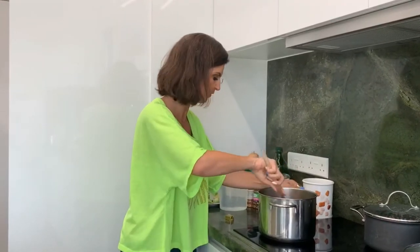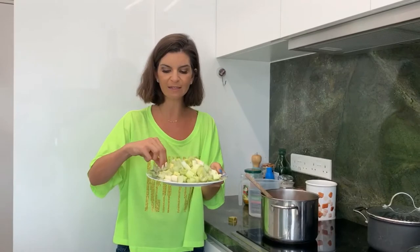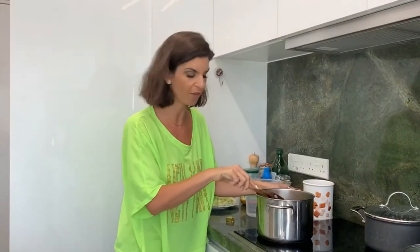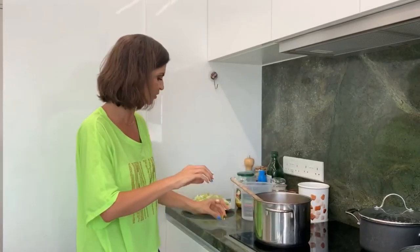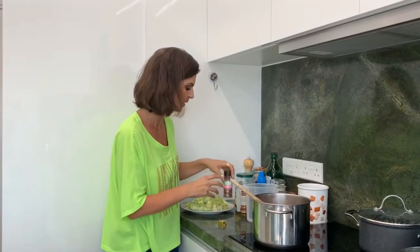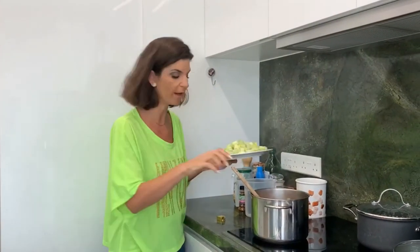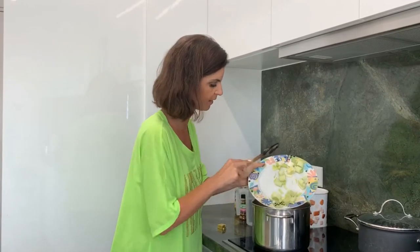I've got the rest of the ingredients ready — I have three leeks here, cut into just over a centimeter pieces. I've got one vegetable stock cube, turmeric, ground cinnamon, crushed chili pepper, and salt and pepper. I'm just going to put that in. Why wait when we can do things quicker and easier?